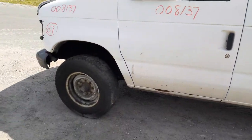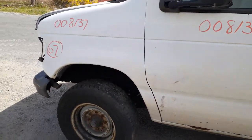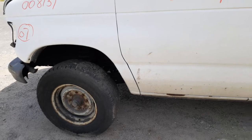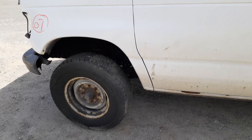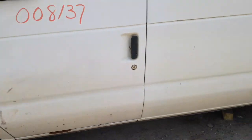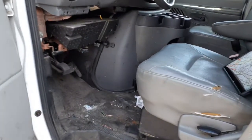Front suspension is an I-beam independent disc brake ABS — we put them all complete with the rotor, caliper, and the arms, everything like that is all complete on these. Rear is also a disc brake ABS.